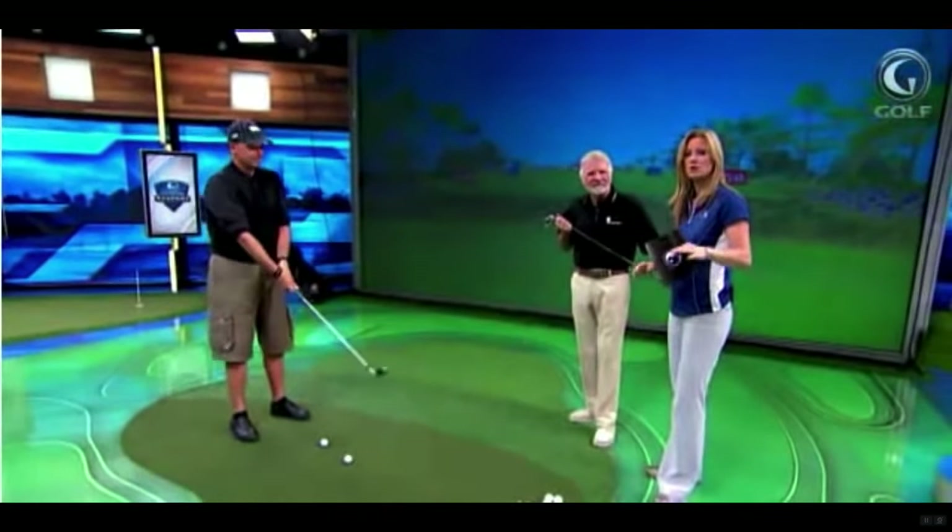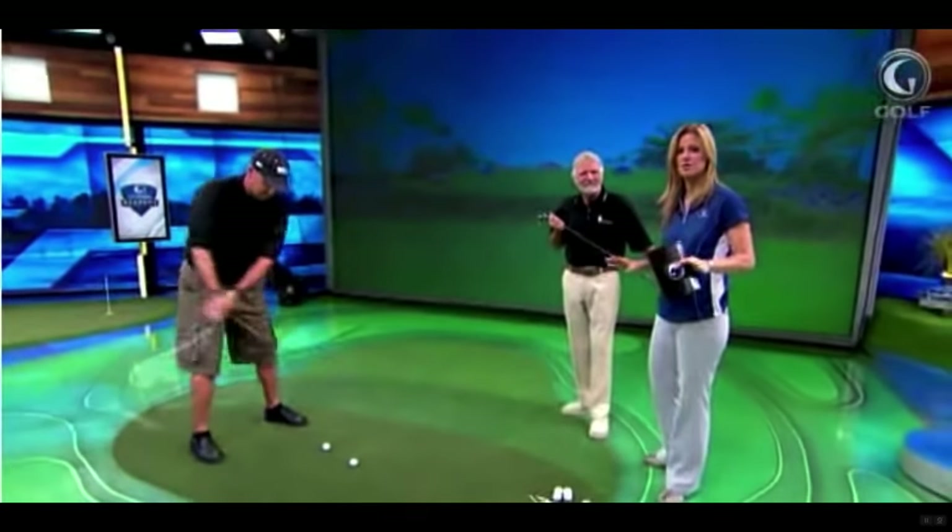Back-to-back US Opens for Curtis Strange just does not lie. We still have another incredible tip coming from Jimmy Ballard — a personal one he received from the Hawk. He calls it the best tip he ever received. Stay tuned.